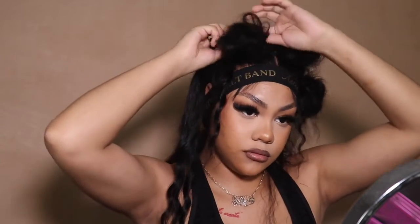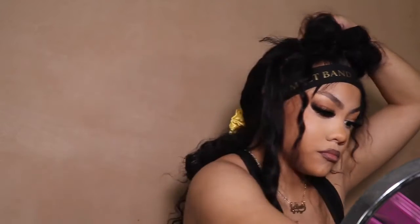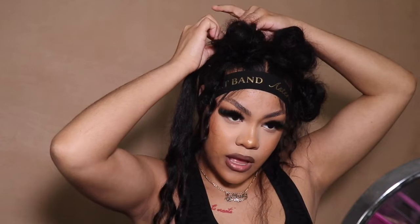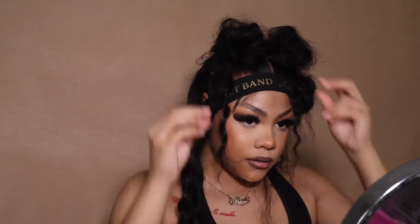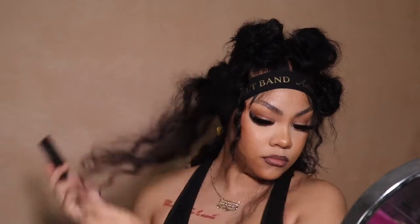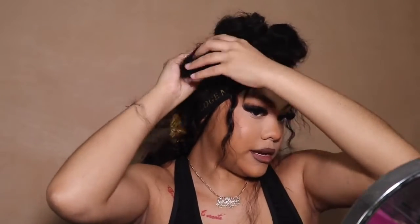It was definitely the Dreamgirls soundtrack I was listening to — sometimes you need to get ready to go out to the Dreamgirls soundtrack. Now, this style would not be possible without bobby pins. Bobby pins are essential. I left a little piece out on both of the two middle ones so that it framed my face really nicely and added some depth. I just pulled it out and separated it while I was playing with it a little bit.